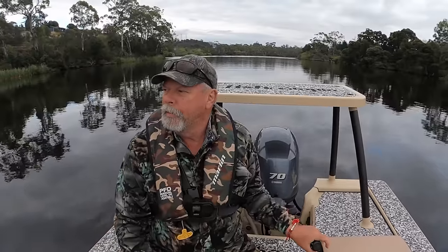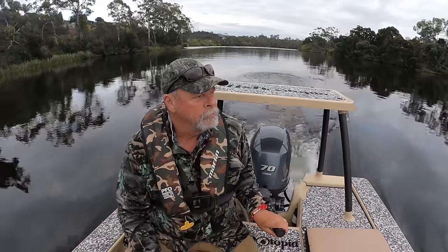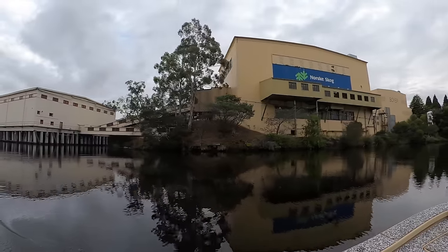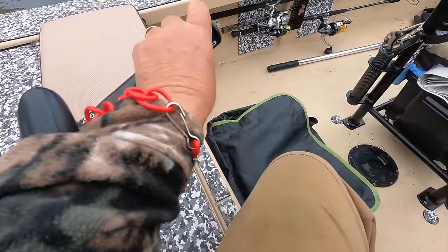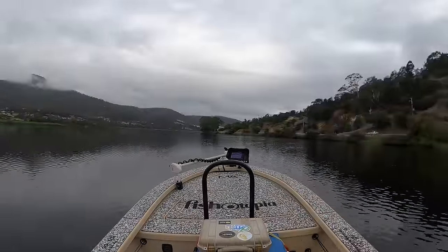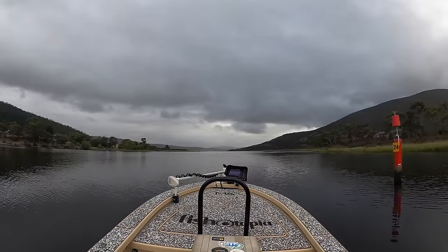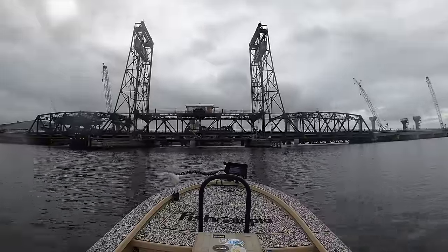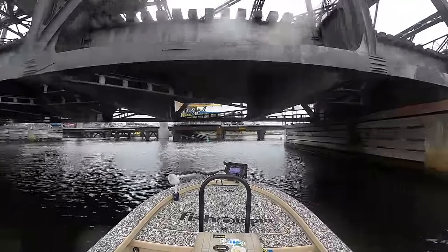I've got a bit of a run ahead of me as I want to head downstream past Bridgewater. I've had some intel on the grapevine from bream guru Pliniotorian that this might be a good place to start looking. As always I've got my kill switch lanyard on too. It only takes me 15 minutes or so to get to where I'm going, observing all the channel markers and speed restrictions along the way. The weather's fairly calm and heavily overcast — nice fishing conditions.